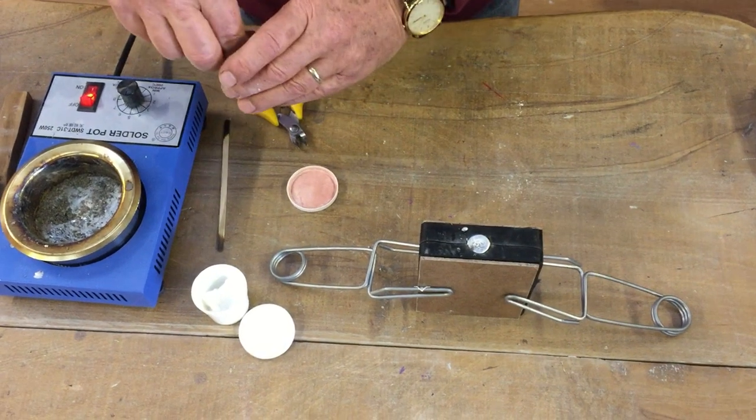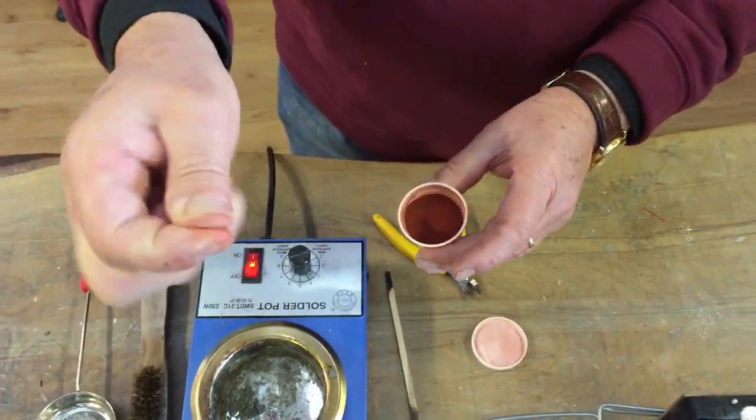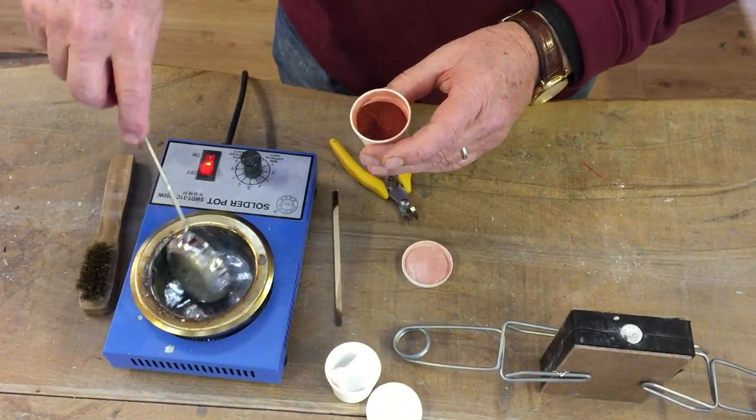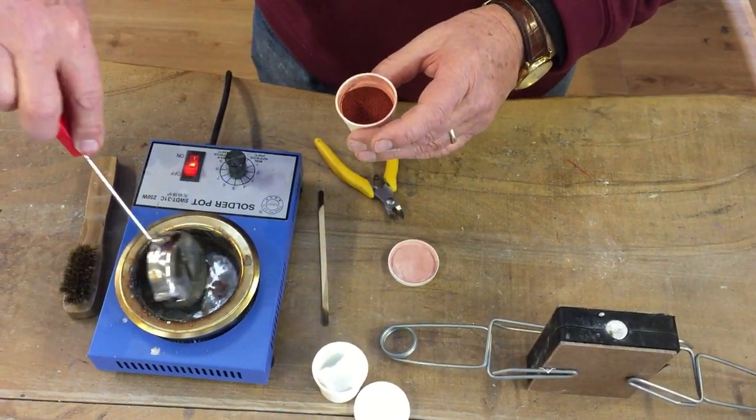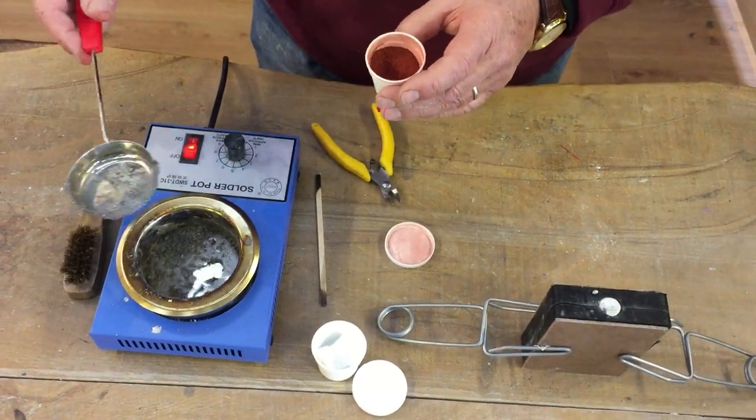While we are waiting, we can add some flux to the metal. All you need is a pinch of this red powder — sprinkle it in, take the ladle, stir it around a bit, and you can see that the metal is nice and shiny again. The amount of dross has reduced because the flux converts the dross into metal again.